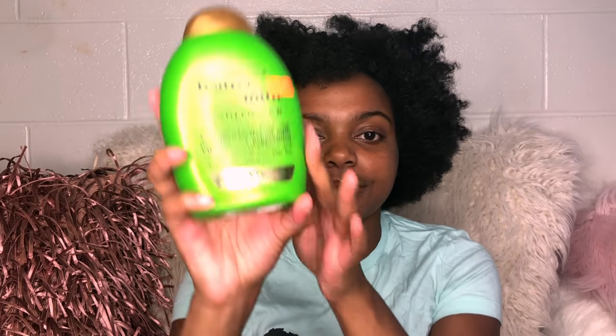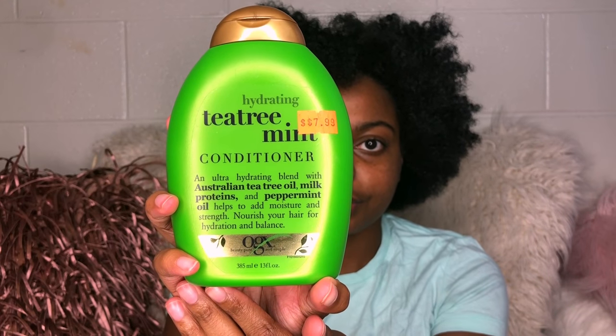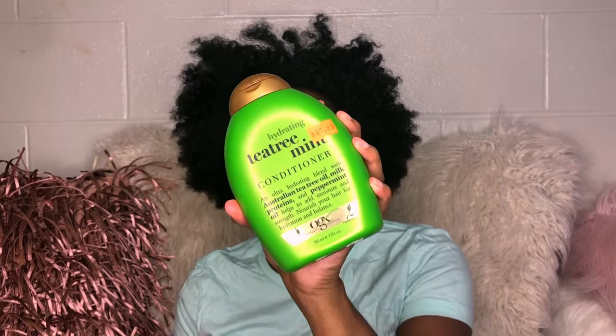Today we're going to do a two-strand twist out. So I'm about to go through my hair — well, wash it. I don't have my co-wash so I'm just going to use some conditioner and just condition my hair. This is an old braid out. I'm using my phone because I like the way the back camera looks. This is an old twist out — I had on a wig, but now I miss my natural hair, so let's go wash it.